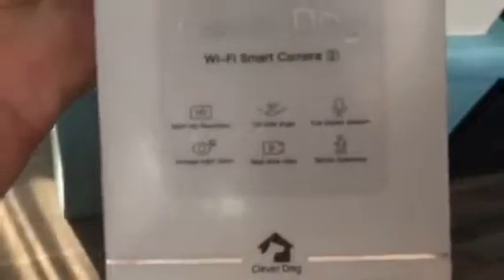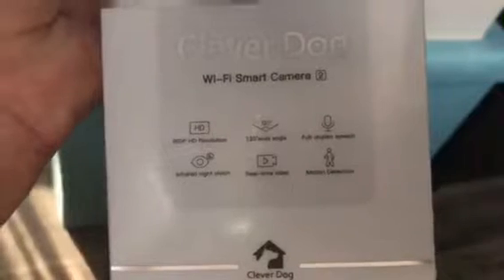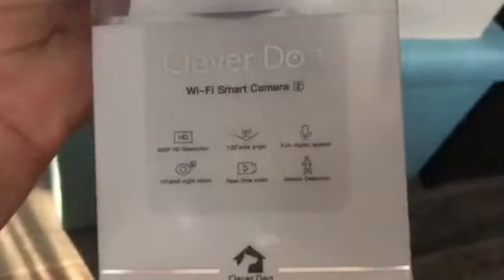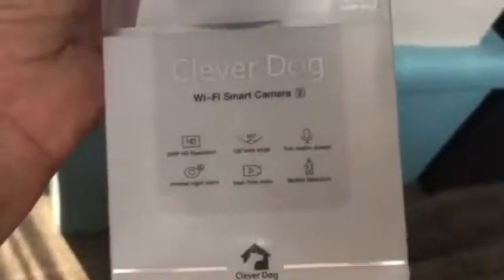It has 960p HD resolution, 120 degree wide angle, a full duplex speech, infrared night vision, real-time video, and motion detection.